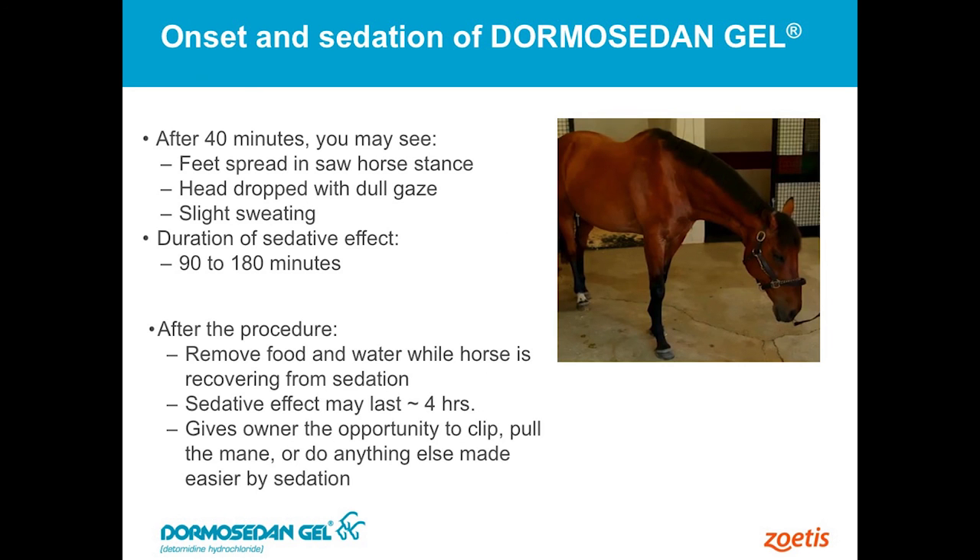Probably everybody in the room has seen horses that have been sedated with other products — maybe with the Dormosedan injectable or with Xylazine — those kinds of things, which are in the same class of medications. Those horses typically their head is going to drop, they're going to get a base-wide type of stance. You may see them sweat — that's normal. Sometimes geldings or stallions will relax their penis a little bit. Usually after about 45 minutes to an hour, most of these horses will also urinate, and that's very typical. Those are all expected side effects of what we call alpha-2s, or this class of drug.